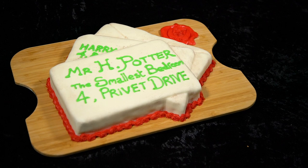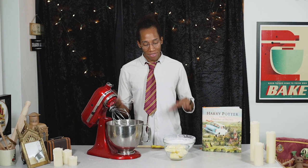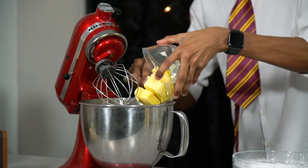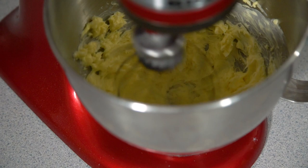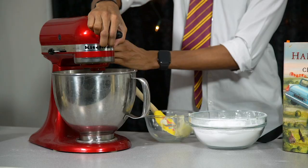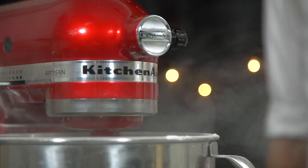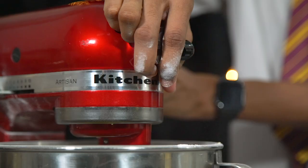While your cake is baking in the oven, move on to making the buttercream. For this I'm going to use my simple buttercream recipe — really easy to follow. All we're going to do is add the butter into our bowl and whisk until smooth. Then add in the icing sugar about a big spoon at a time, whisking through until nice and smooth, and keep on going until all your icing sugar is incorporated.